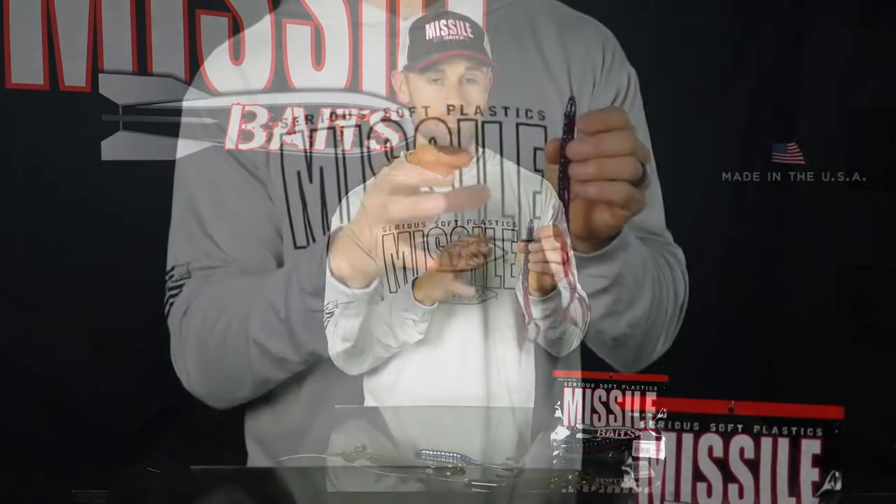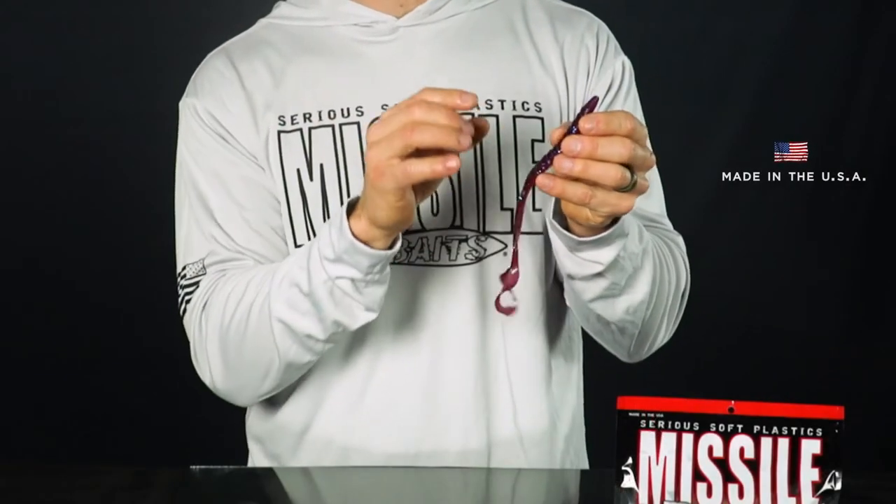This color right here is called Plum — one of my favorites in the summertime no matter where I'm fishing. You can't go wrong with Green Pumpkin and Blue Fleck either. Whatever basic colors you're looking for, Missile Baits has that as well. This worm is made in the USA with anise oil in each bait, and as the baits are bagged they have crawfish oil added, so you get that sweet yet fishy smell. It has a neutrally buoyant consistency making the baits more durable and giving them great action at slow speeds.